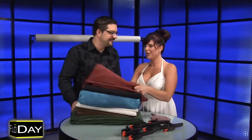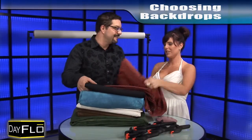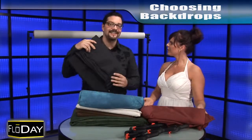Hey Amber, check out these new muslin backdrops I just got. Oh goody for my photo shoot. Oh, this red is definitely my power color. This is great. And you know I was thinking about black for myself — what do you think?